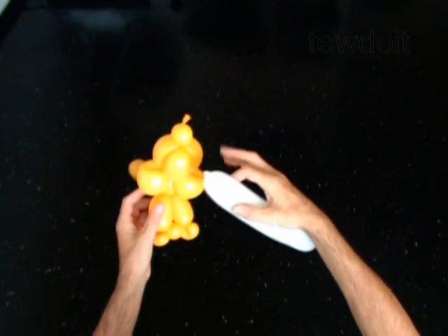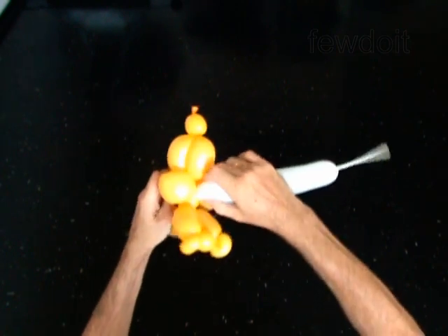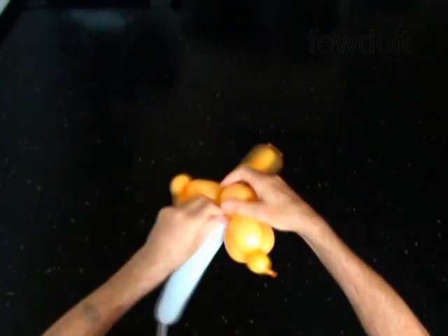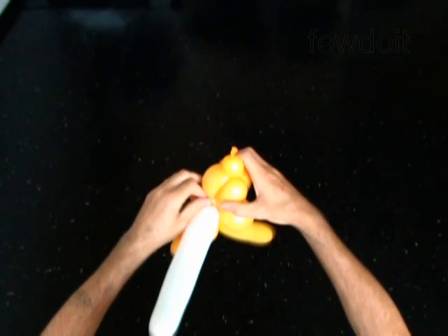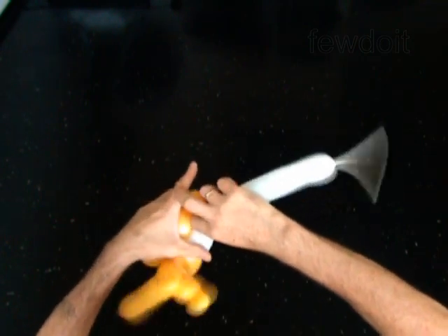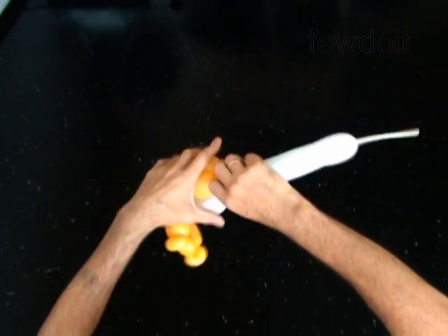Take the first yellow balloon. Lock the nozzle of the white balloon between the head and the neck. Twist the first 3-inch bubble. Lock the free end of the first bubble of the white balloon with the first bubble of the yellow balloon.